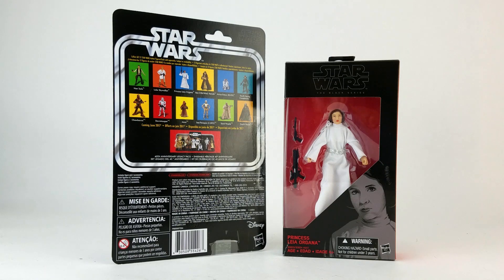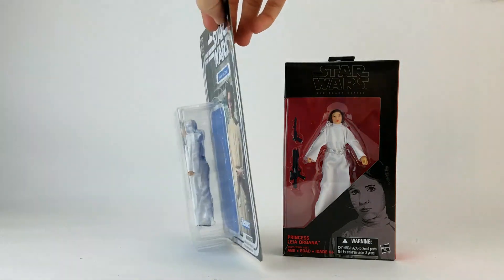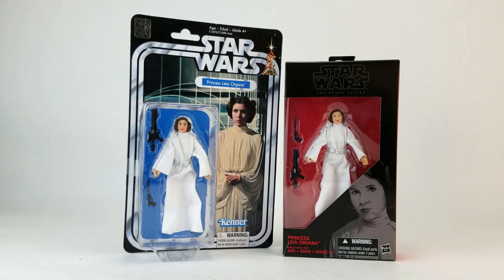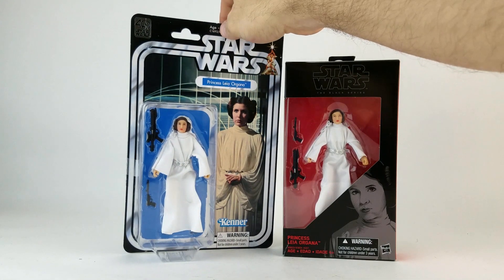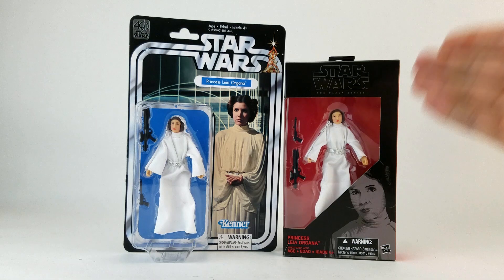I bought Leia specifically because it was pointed out during the Hasbro presentation that they had revisited the head of the figure. I thought it was just a repaint, but word had it that it might actually be a completely redone sculpt — so they were basically tacitly admitting that the initial effort was terrible.